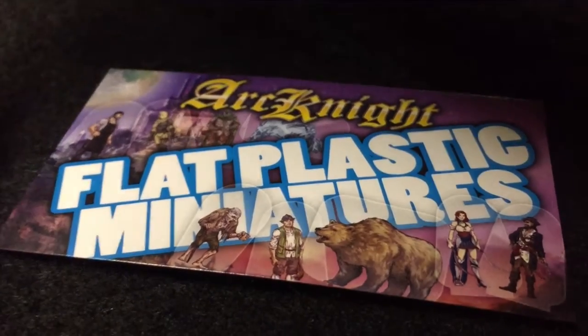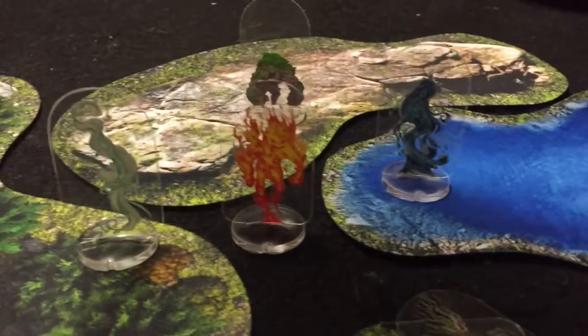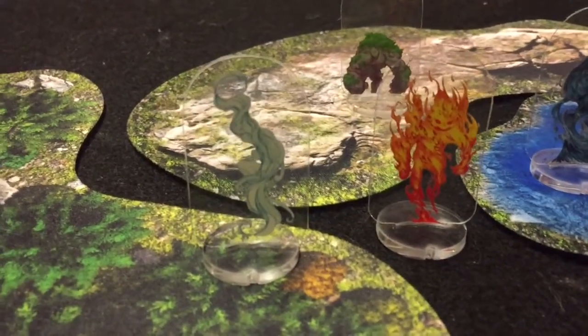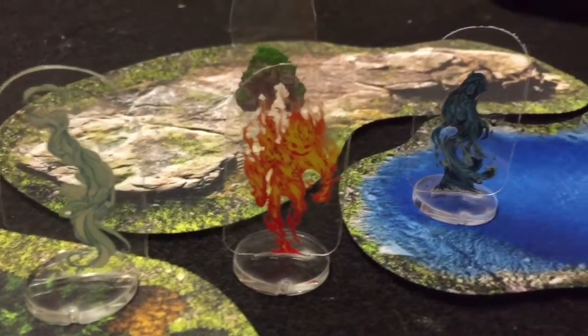Hey everybody, Wayne here from Dungeon Crate. We're going over Arknight flat plastic miniatures today. This was in the last crate — our theme was elementals. These turned out really great; I'm really happy with the flat plastic miniatures from Arknight.